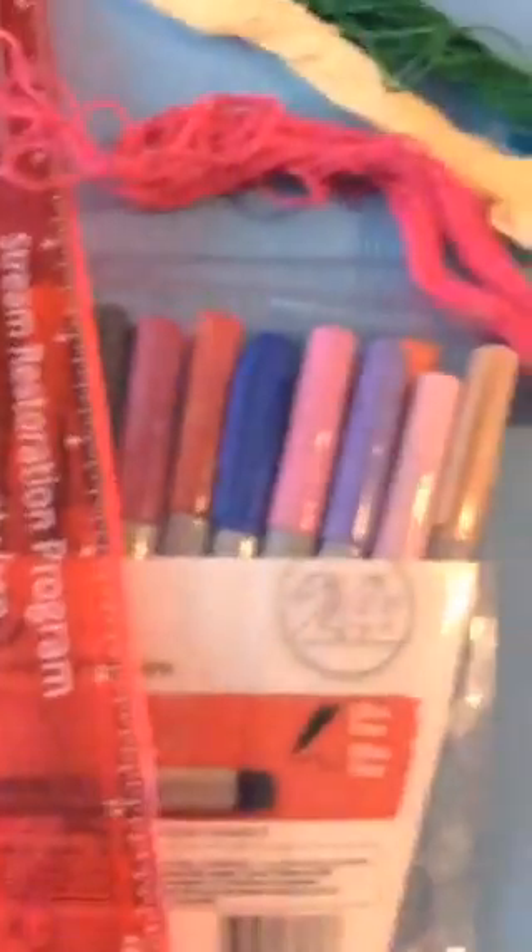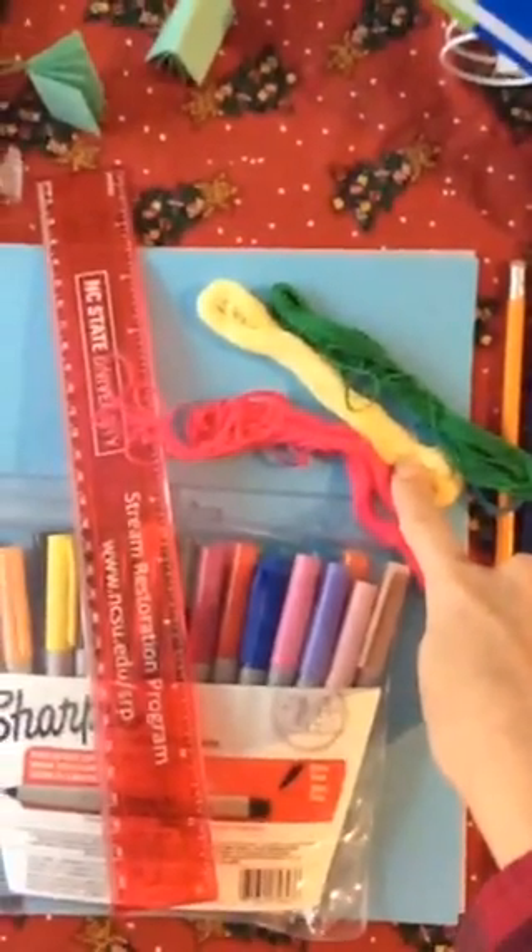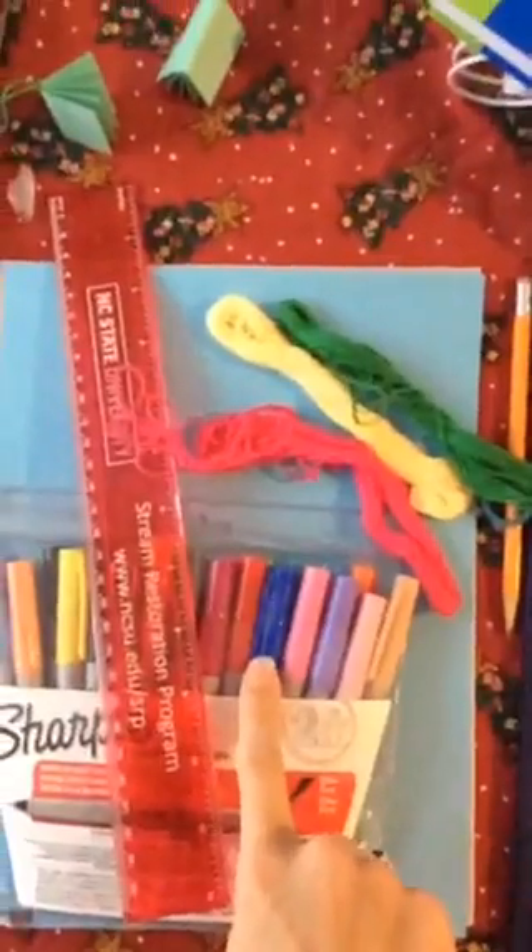Here's what you will need: cardstock, some sort of embroidery floss or ribbon or string — whatever you have around the house — for the tie, fine tip Sharpies, a ruler, a pencil, something to cut your paper with, tape, glue, and scissors.